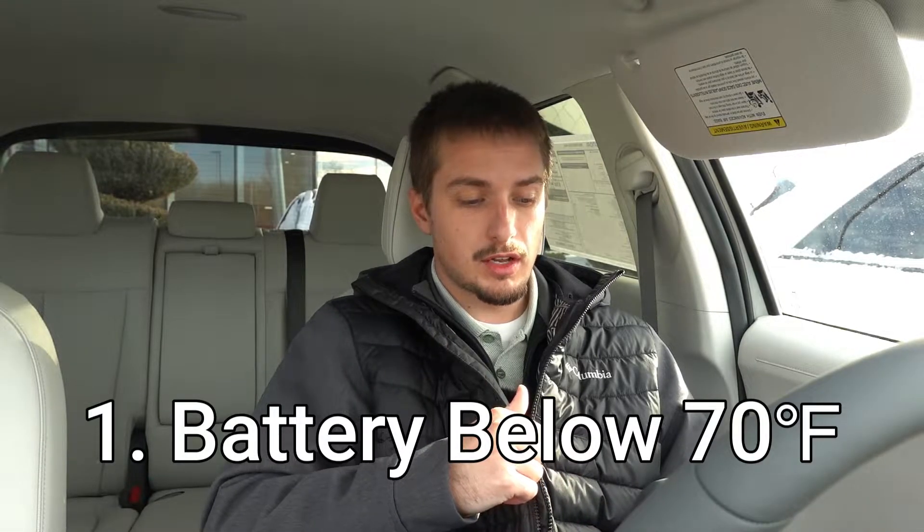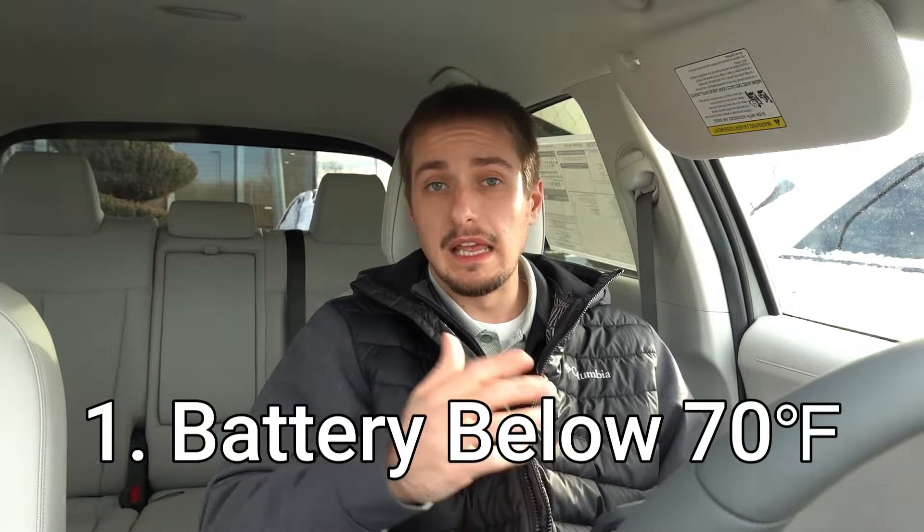The update only applies to earlier 2022s, and again only in all-wheel drive. Starting out with the criteria that needs to be met to use this functionality: the first one is the battery needs to be below 70 degrees Fahrenheit or 21 degrees Celsius. If the battery is at or above this temperature, it will not need battery preconditioning because it's already at optimal temperatures for DC fast charging.